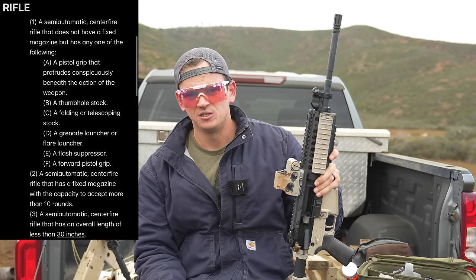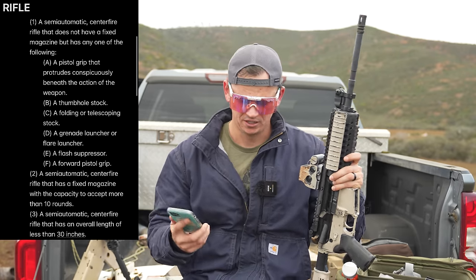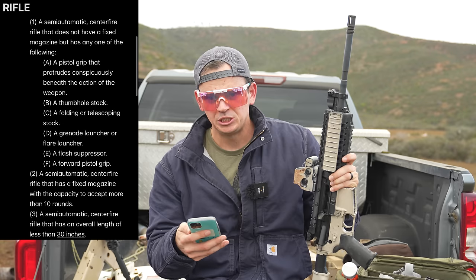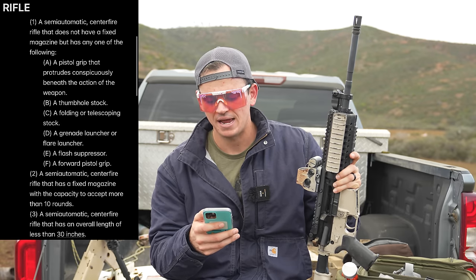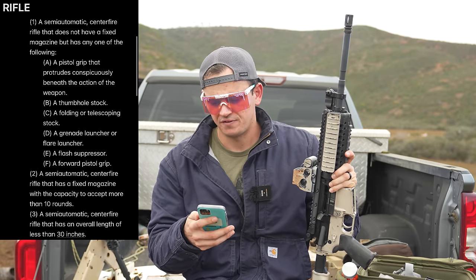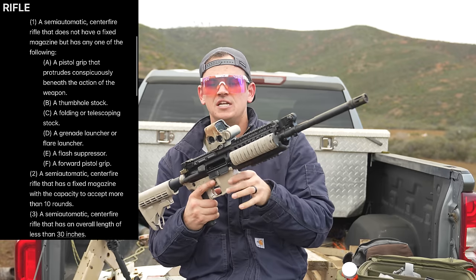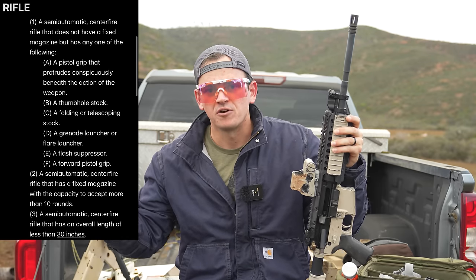Let's talk about why this is actually legal in the state of California for a rifle. The rifle definition of an assault weapon — I'll have it on screen — there are three different categories that generally, for a rifle, would make something an assault weapon. The first is the feature base, which says a semi-automatic centerfire rifle that does not have a fixed magazine but has any of the following features. So it needs to hit all three of those classifiers: centerfire — this is; does not have a fixed magazine — it hits two of those; but the third one, semi-automatic — this is considered non-semi-automatic. This was reviewed by some very good lawyers. I am not a lawyer; this is not legal advice.